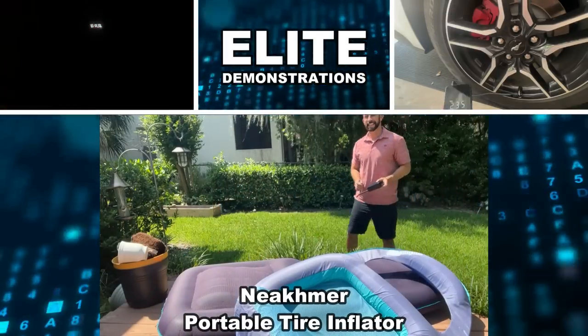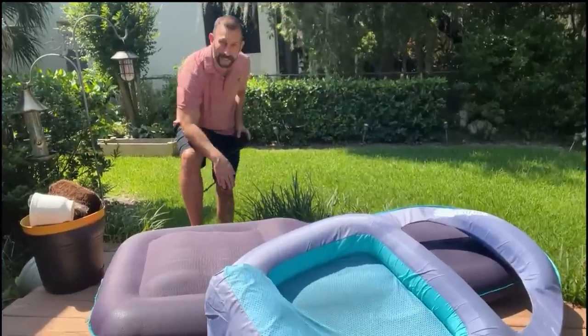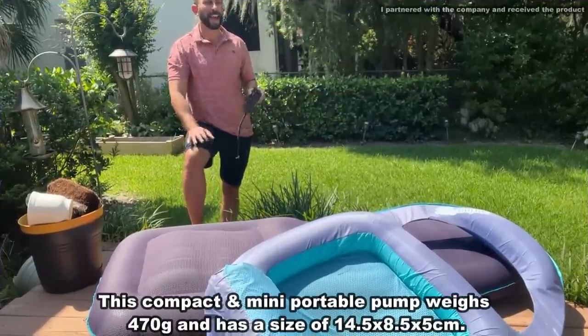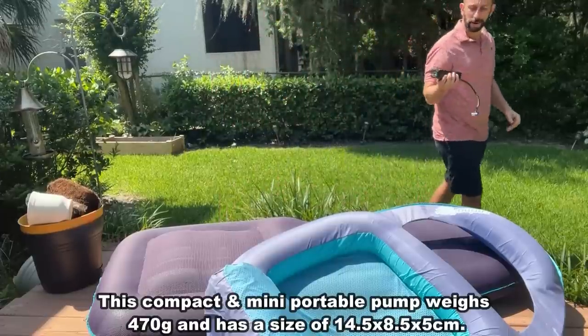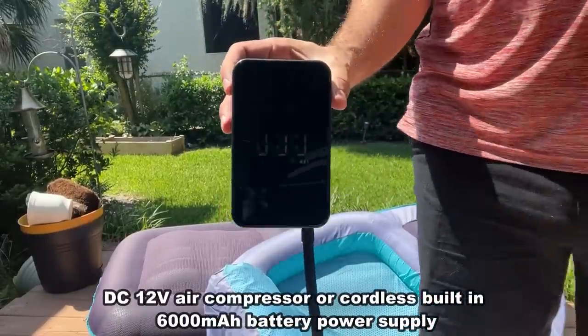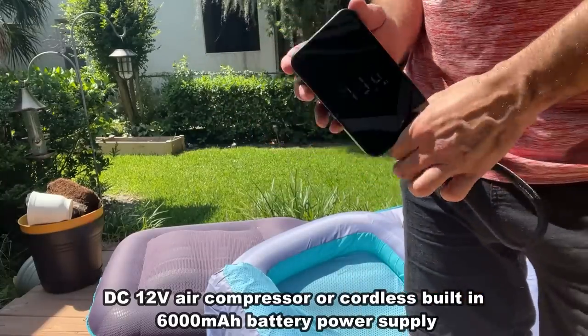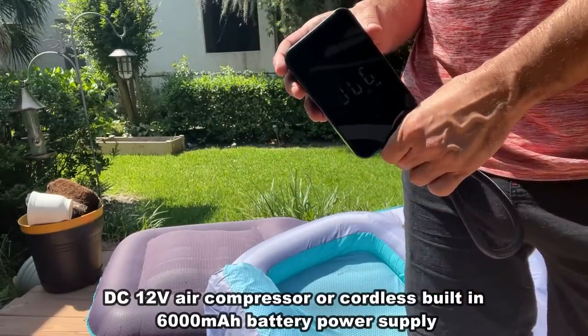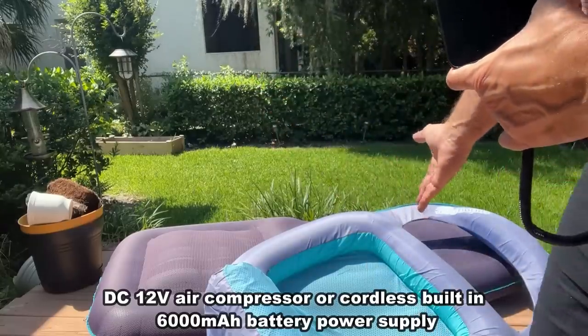Hey folks, Adam here, Elite Demonstrations. You just caught me putting air into my pool floats because it's summer and I love that I don't have to drag the entire air compressor because I have this powerful 6000 mAh portable compressor that is perfect for everything from bikes to balls to motorcycles, cars, and of course pool floats.